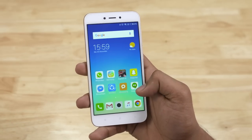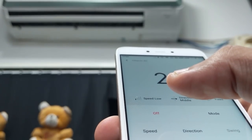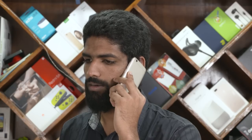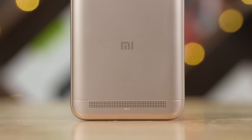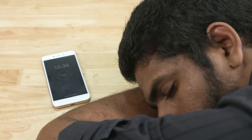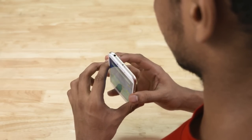A few things worth pointing out: the 5A doesn't sport a fingerprint scanner. An IR blaster is present, so you can control air conditioners, TVs and more. There's support for VoLTE, and there's a secondary noise-cancelling microphone — noteworthy on a 5000-rupee phone. Cellular reception and call quality were great. Audio via the headphone jack is acceptable, and the rear-facing speaker is reasonably loud, though I hate the placement — it gets muffled easily when placed on a surface. The front edges are also sharp, which takes some getting used to and does affect ergonomics. But overall, for the price, Xiaomi's build quality is excellent.